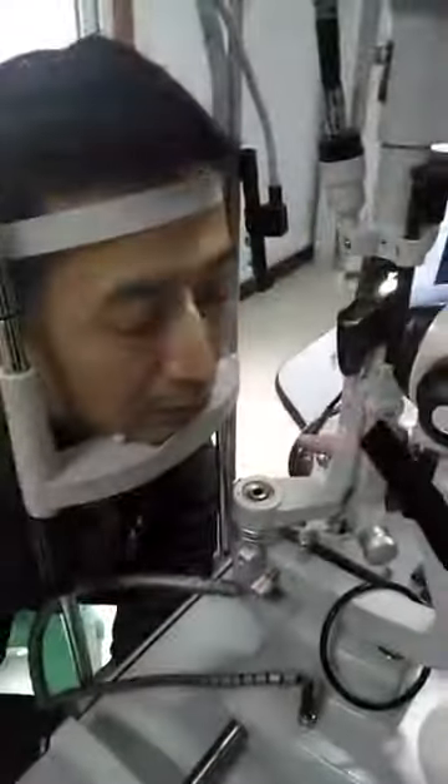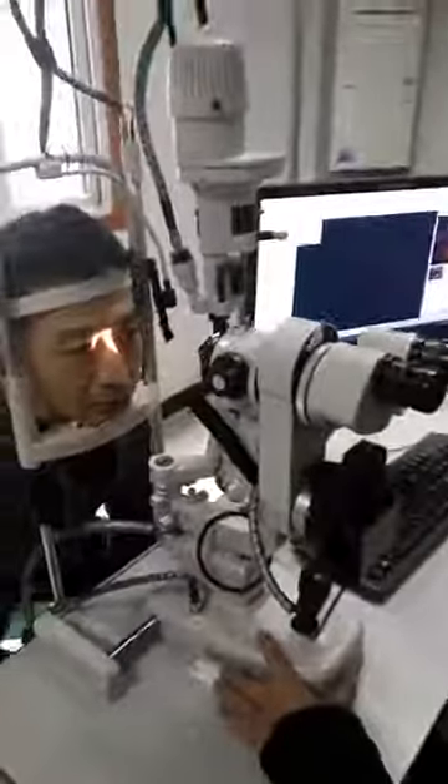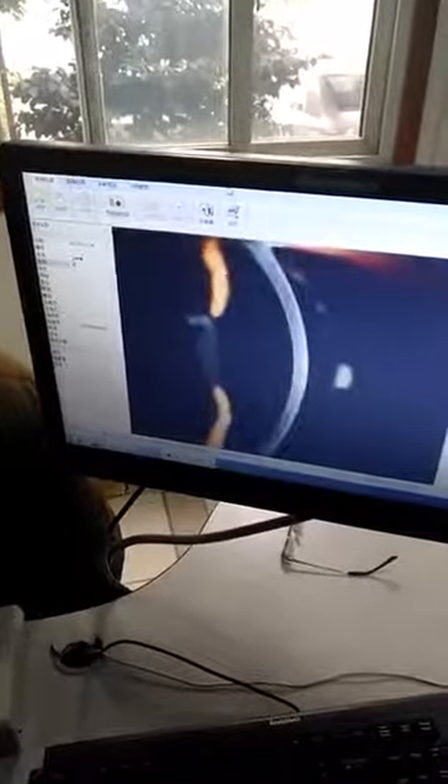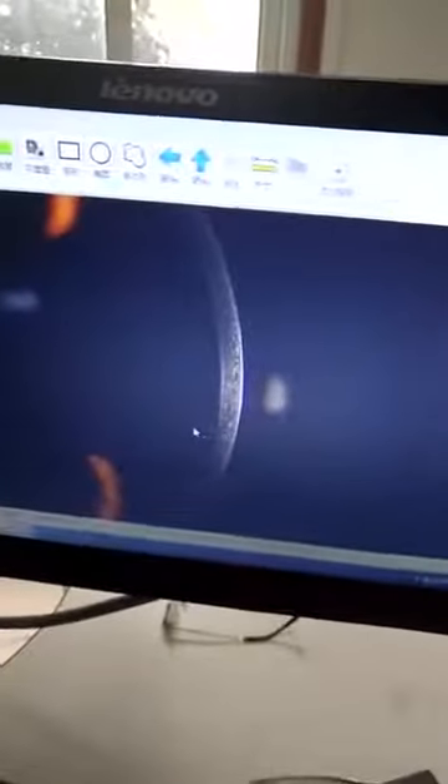Now we show how to take a corneal image. The corneal is clear — press the button. Double-click on this picture. It's very easy to operate the device and easy to get a good picture.